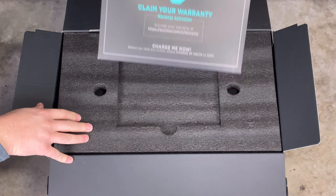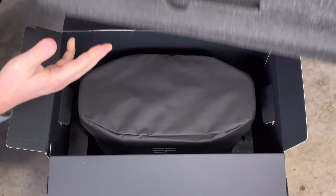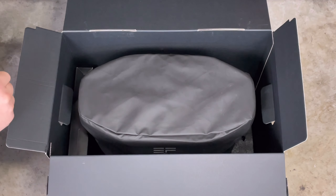In today's video, we're checking out the EcoFlow Delta. We do some load testing, capacity tests as well, and a little bit of solar charging.